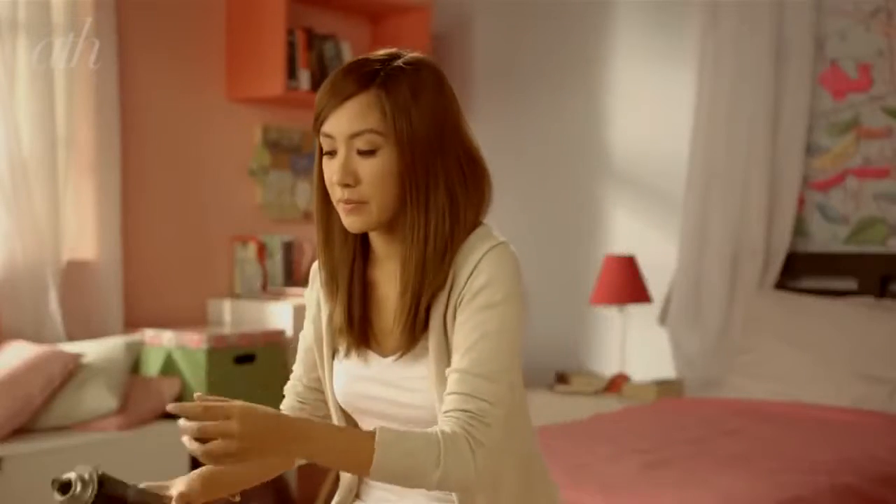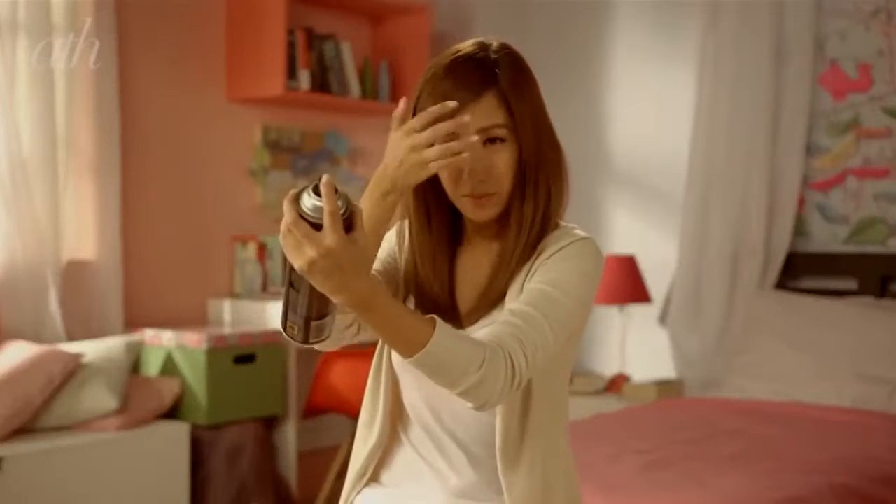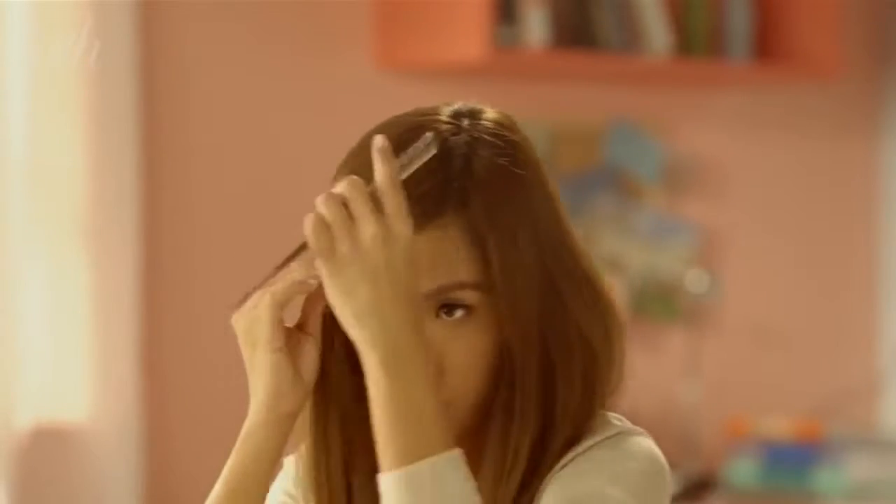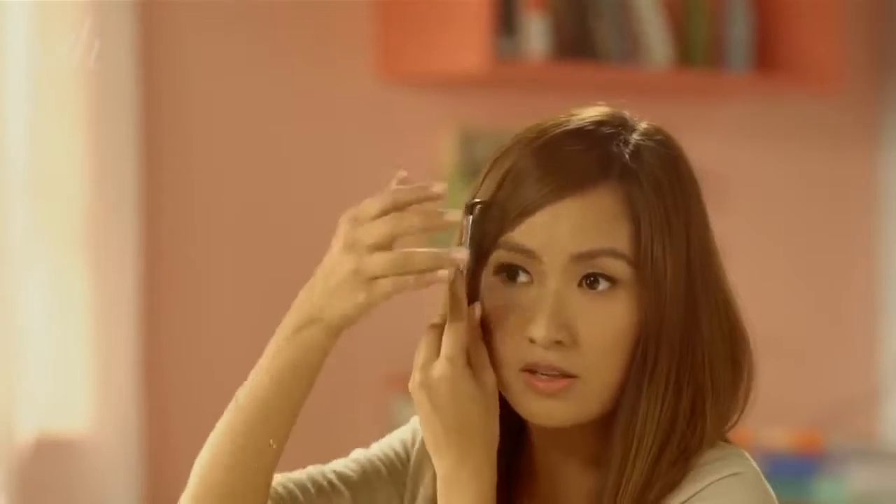Get a hairspray and apply just a bit so it still looks natural. Then comb it so it'll look perfect.